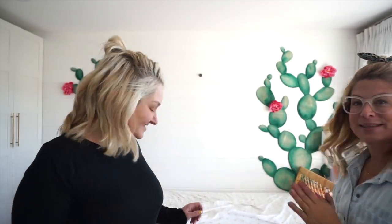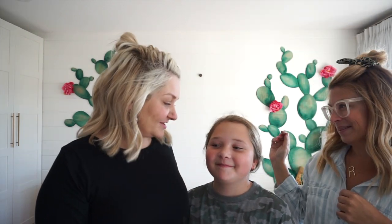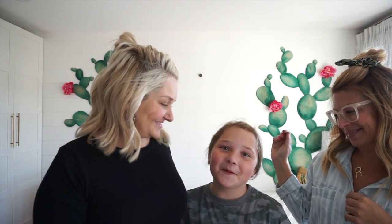Hey guys, we have a special guest here today because this is her room. This is Jo's daughter, Maren. She is our favorite mini mastermaker ever, and she's Jo's mini me. She has this fabulous room but it's time for a change — it's feeling a little bit... seven-year-old.